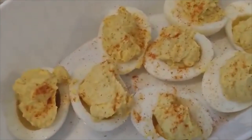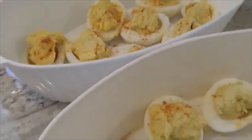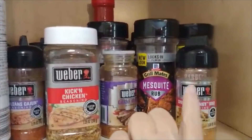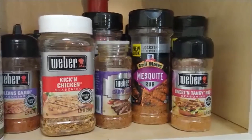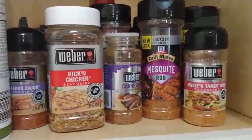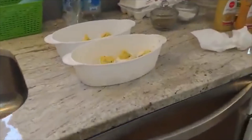Over the top I'm adding sweet and tangy barbecue spice — let me grab it and show you guys. I like to add some kind of flavor element on top of the deviled eggs, and it doesn't really matter what — just whatever I'm in the mood for when I make them.